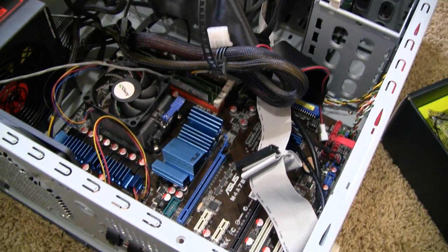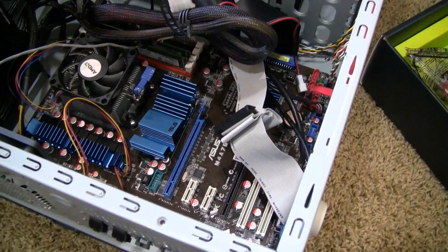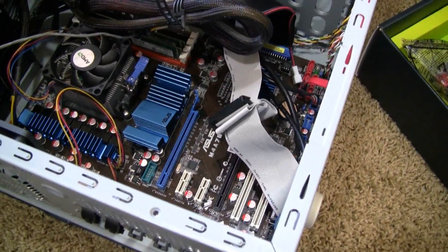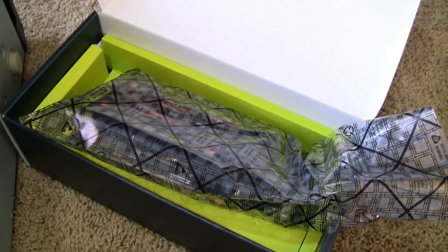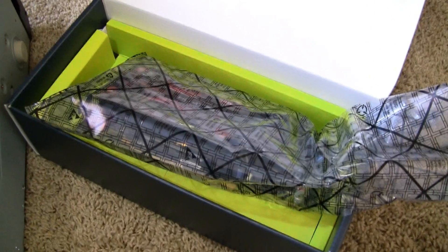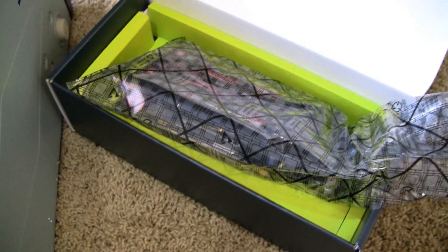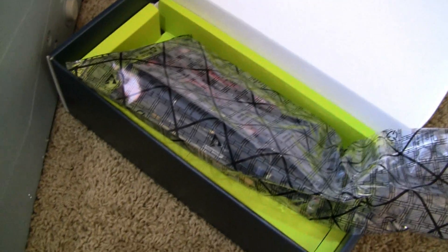Hey, what up YouTube? This is me, Ruben. I'm about to install my ATI Radeon graphics card onto my system. As you can see right there, that's my XFX HD 4770 graphics card. I got it a couple of days ago but I was back at my university and just came back to my home today. So I'm about to install it and let's see how it goes.